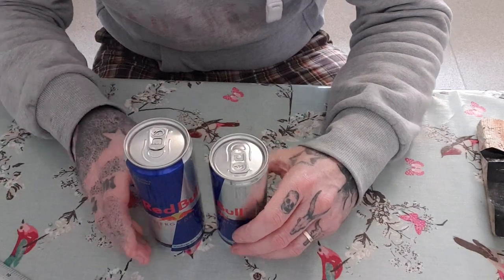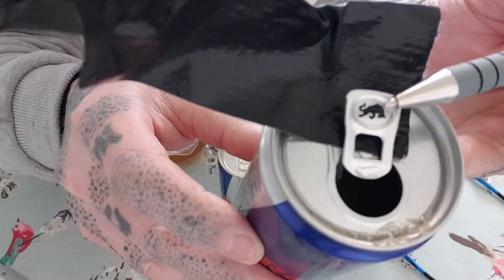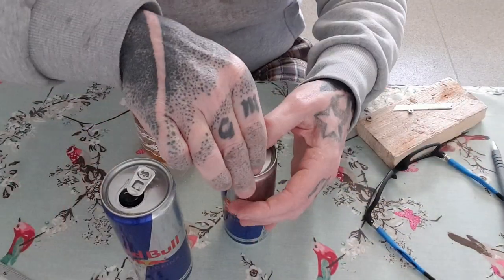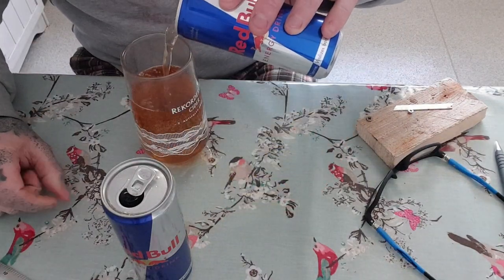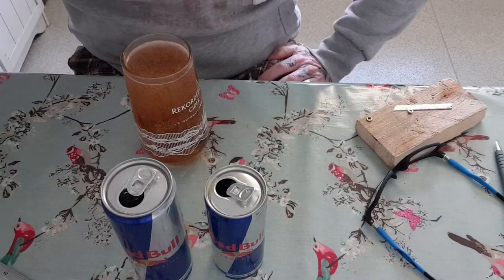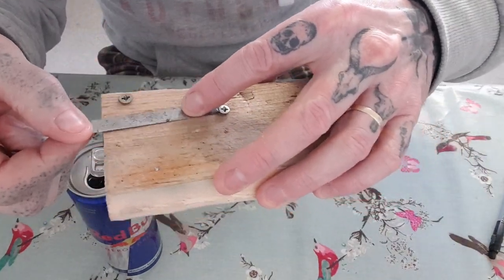Next thing I need to do is open these up. I'm not a great fan of Red Bull but I'll have to drink it. Oh — I'm not sure if I noticed this before — there's a bull in the pull tab! That's pretty neat. Anyway, it smells too much like vodka and Red Bull, but I'll have to drink it.